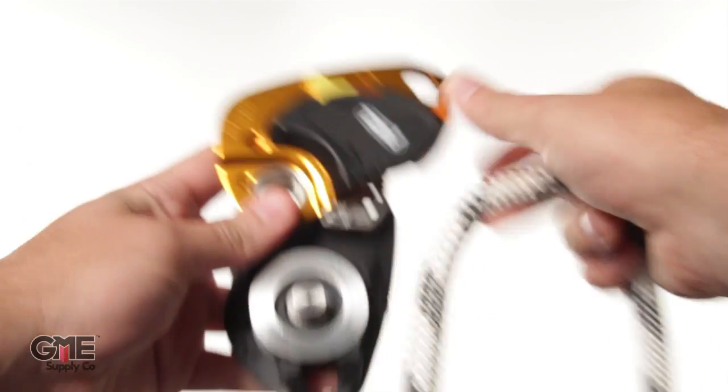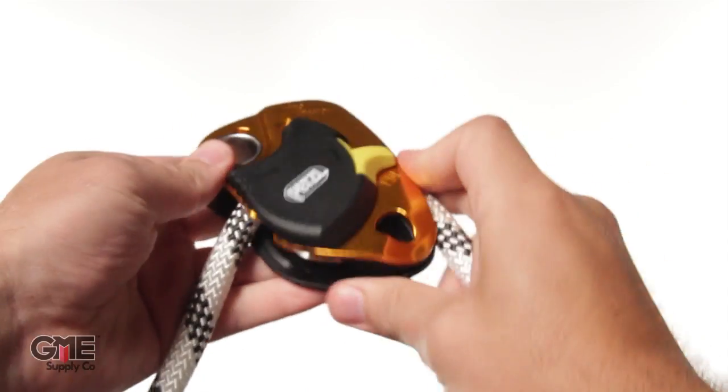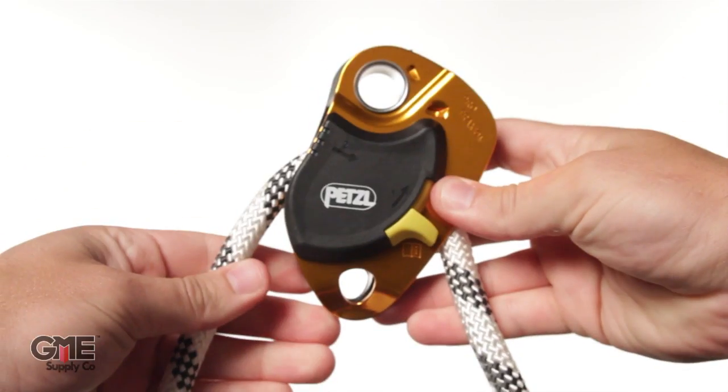As for rope size, the Pro Traction accepts rope from 8mm all the way up to 13mm in diameter. As a standard pulley with the progress capture locked up, it has a working load limit of 6kN and a braking strength of 22kN. In progress capture mode, it has a working load limit of 2.5kN and a brake strength of 4kN.